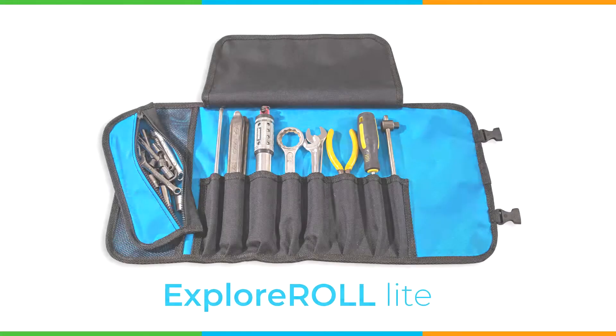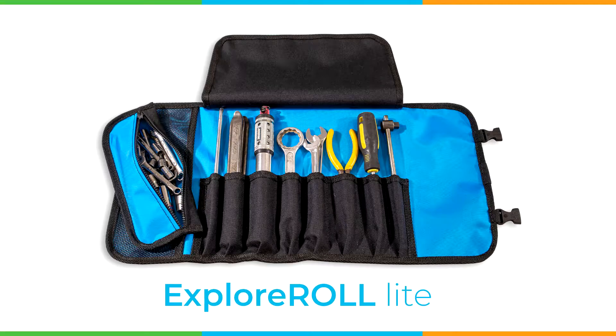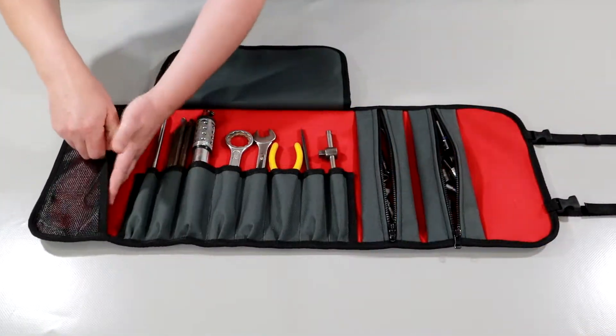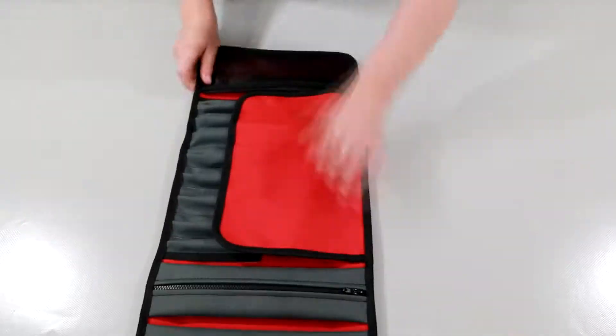This video shows you how to make the Explorol Light and the Explorol Adventure. These rugged tool rolls can be made of various fabrics and of course in any color you like.